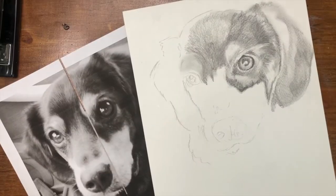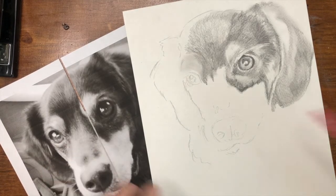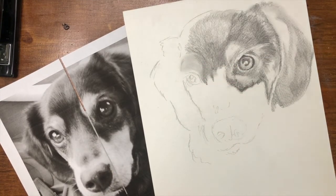You want to start with fairly dull colored pencils. You actually don't want them to be too sharp when starting out because we're going to block in large areas of color. As you can see, I have my original image next to my piece that I'm working on as I will the entire time. Although it's black and white, we're going to be working in color over here, but I have the original image up on my screen so that I can refer to it when I'm trying to choose my colors.